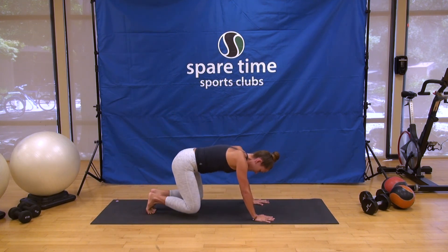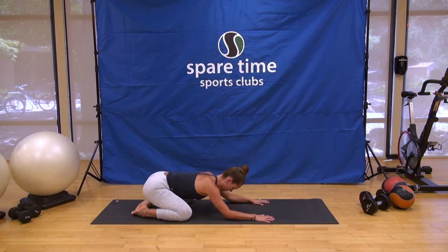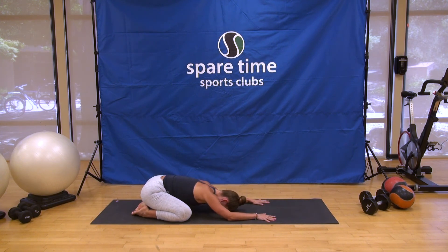Knees down, knees wide, hips to heels — Child's Pose. Free breath. Breathing behind the back of the heart space. Softening around the shoulders, neck and jaw. Last couple breath cycles here.